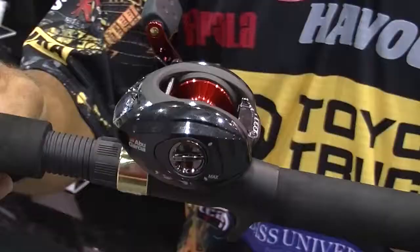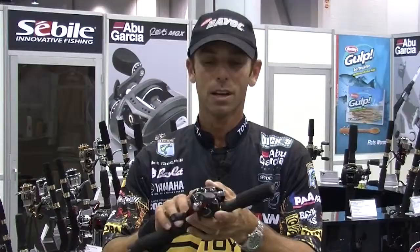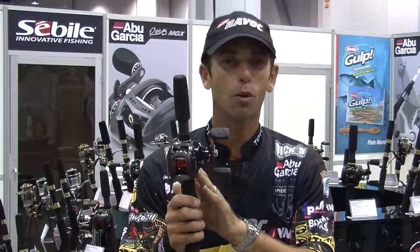Hey everybody, Mike Iaconelli here at iCast 2011. I want to talk to you a little bit about the Abu Garcia Max series. I know a lot of you out there have already been fishing this reel. We made this reel even better.